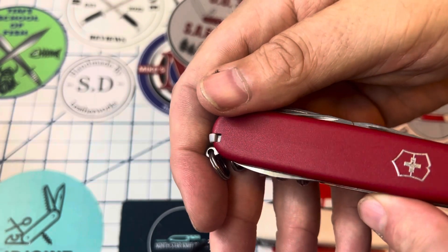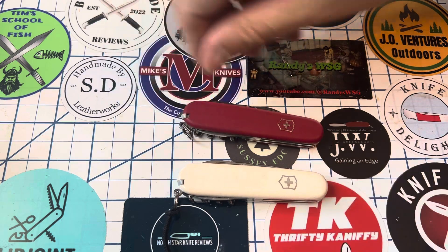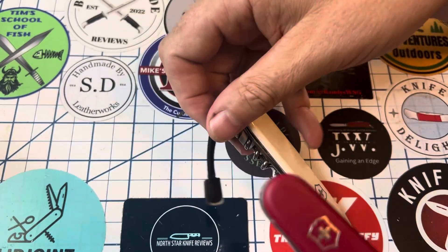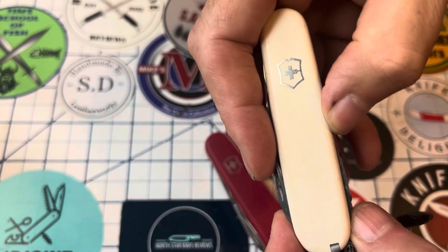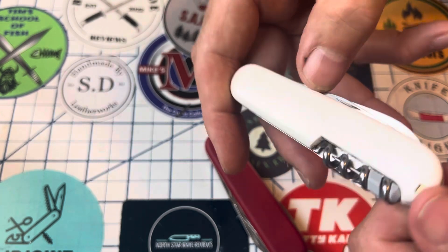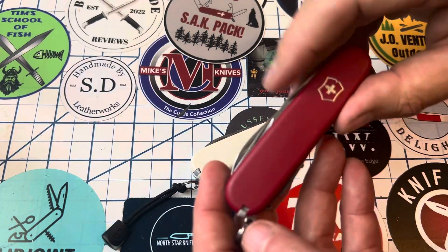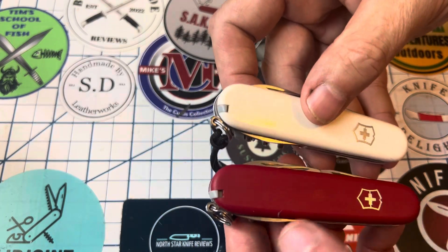The Celidor scales are smooth, while the Ecoline have a little bit of texture to them — you can see it at least a little bit. Some people like the Ecoline better than the standard because it does provide a little more grip. The other thing people talk about is that the standard models do get scratched up as they're in your pocket. When you get them first they're nice and shiny, but after use they dull a bit. The Ecoline does not show the scratches and wear nearly as much, so that's why a lot of people like it.